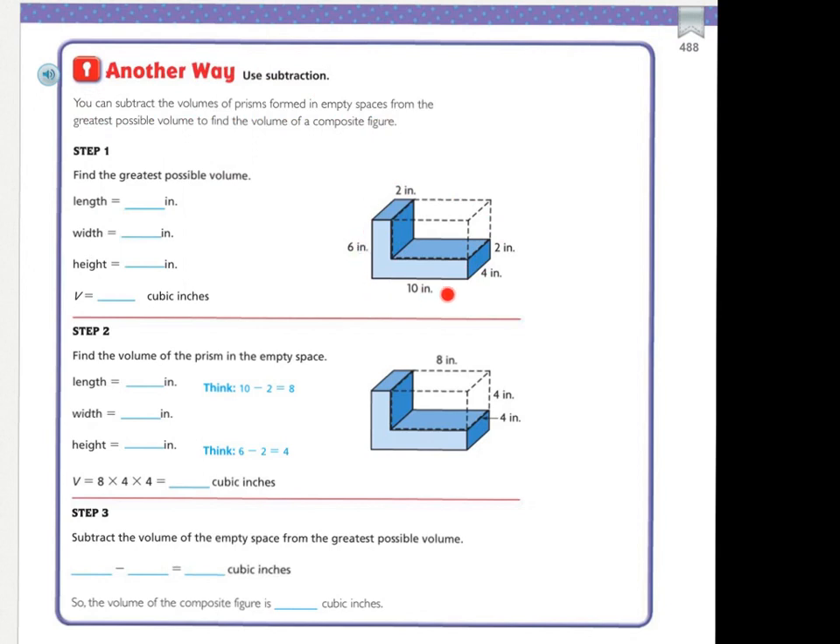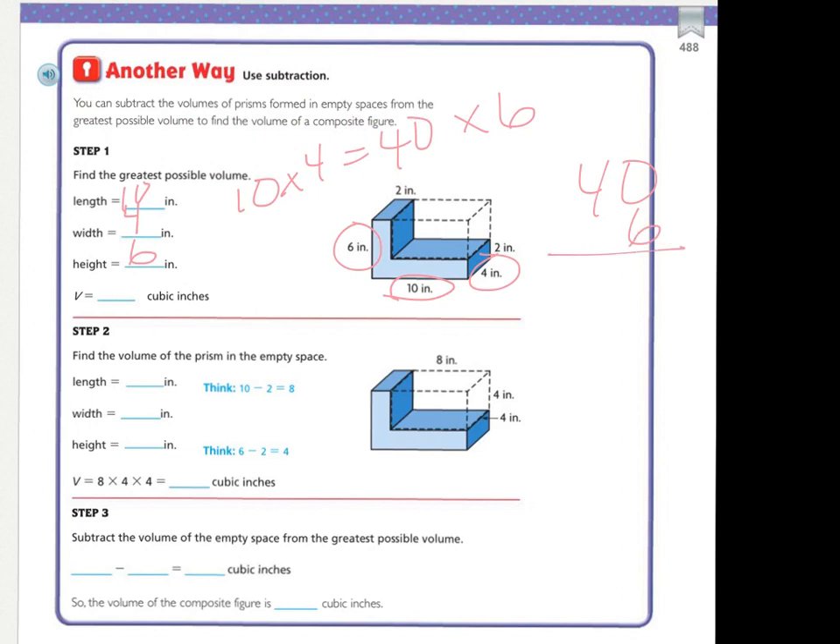Let's find the greatest possible volume. The greatest possible volume is going to be six times ten times four — those are my greatest dimensions. My length is ten, my width is four, and my height is six. So my volume is ten times four, which equals forty, and then times six. Forty times six: zero in six is zero, six in four is twenty-four. So my answer is two hundred and forty cubic inches. That's what it would be if the entire thing was filled in.